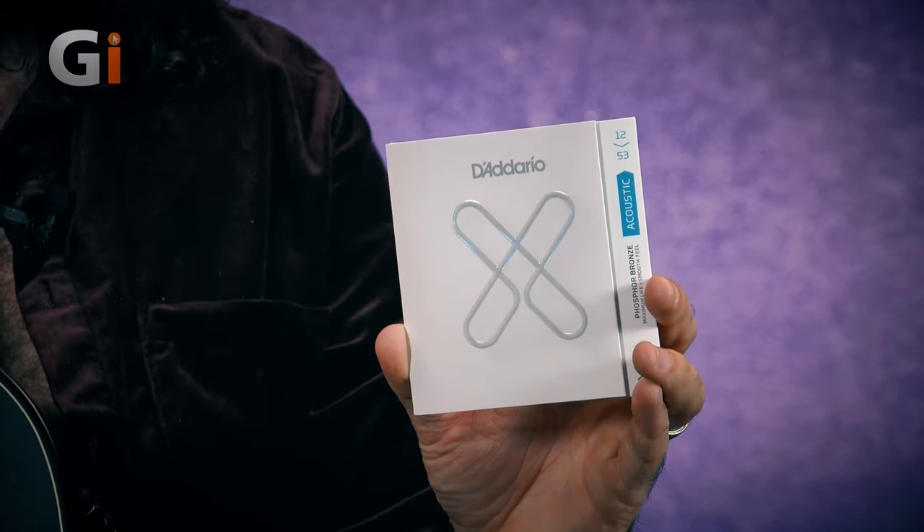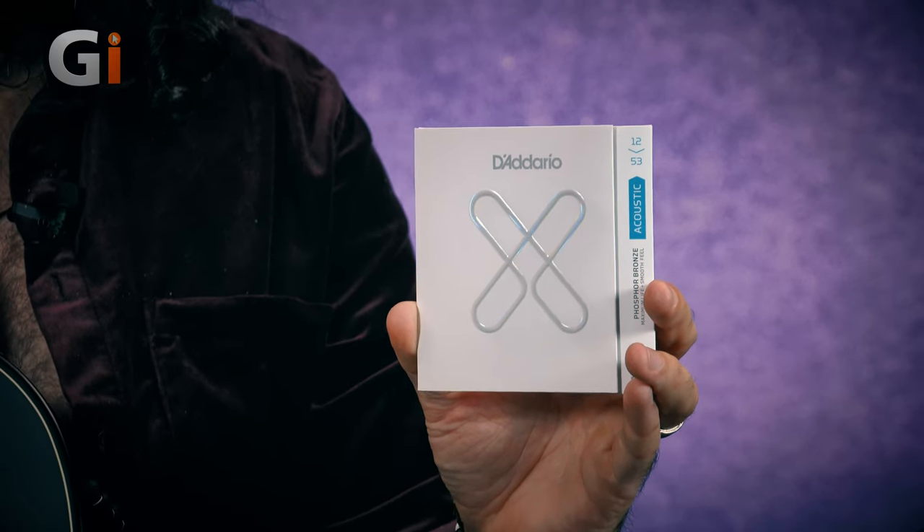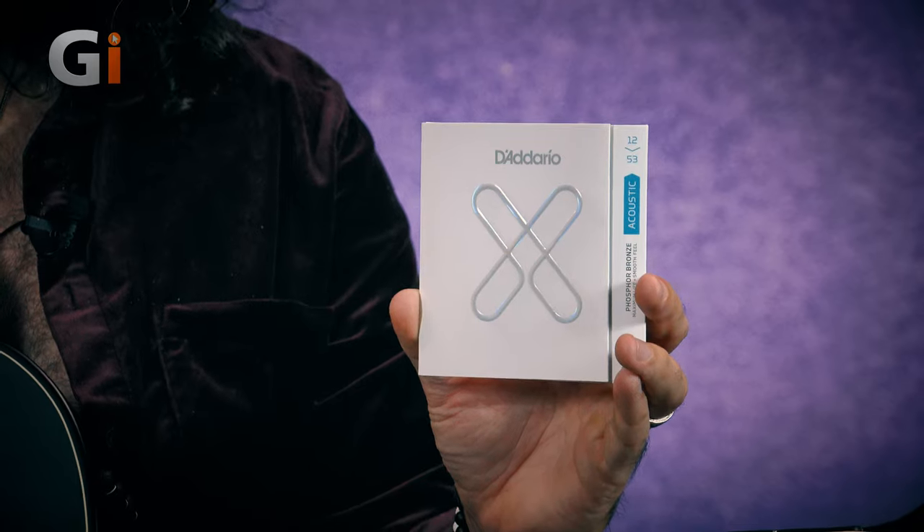D'Addario and Taylor have recently announced an exciting partnership where all Taylor guitars are now going to come strung with these strings. Which is really exciting because strings are a huge factor in how your acoustic guitar sounds and how it performs — certainly from a play perspective, but also from a longevity perspective, intonation, all of the stuff that's important to us as guitar players.